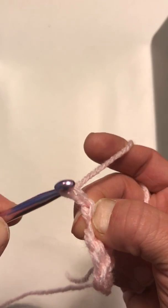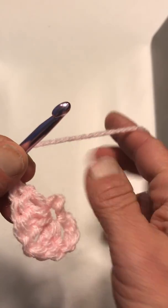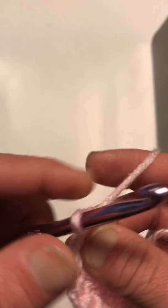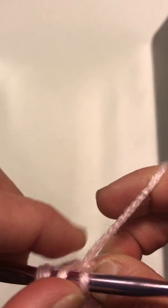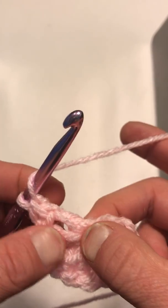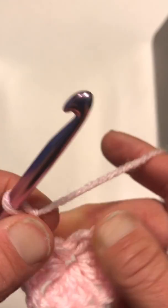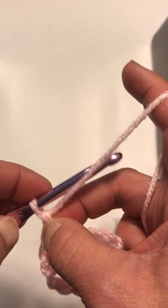Once again, chain one, and then do three more double crochets. Wrap your yarn around, insert it, pull up a loop, pull through two, pull through two — do that two more times. Wrap your yarn around, insert, pull through two, pull through two. One more time: wrap your yarn around, insert, pull through, pull through two, pull through two. Now we have three sides — we only need one more side, and then we'll be done with this round.